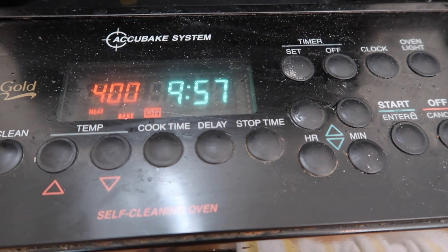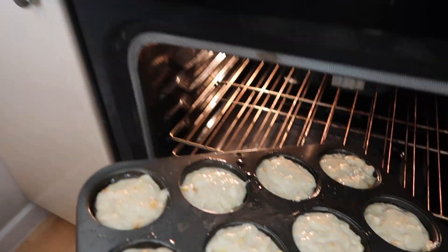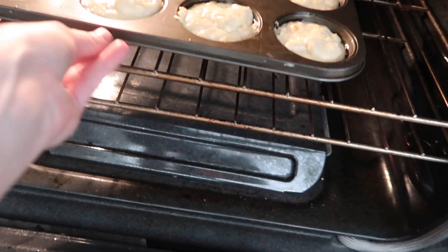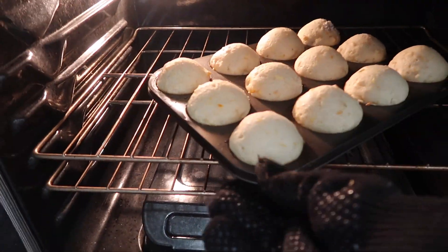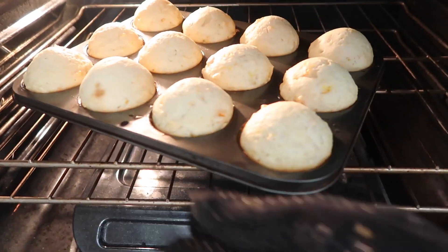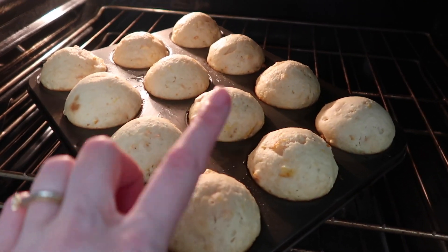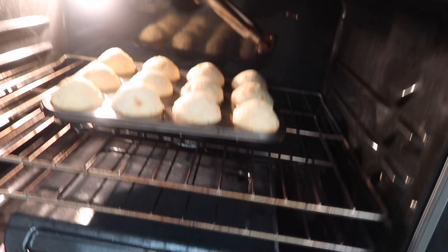By now your oven should be preheated — go ahead and put those muffins right in. Put them on the middle rack and set your timer for 20 minutes. About halfway through, turn them around to make sure they cook evenly since not all ovens cook evenly. Take them out when the timer goes off and poke the top — if it doesn't bounce right back up, stick them in for another 5 minutes.